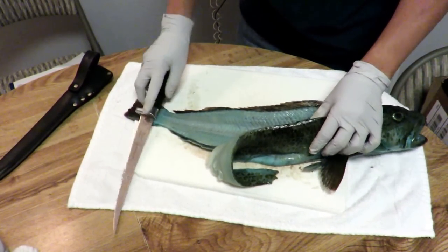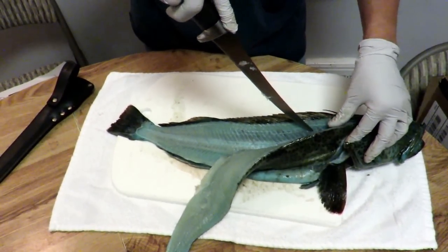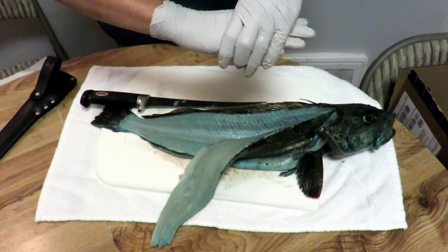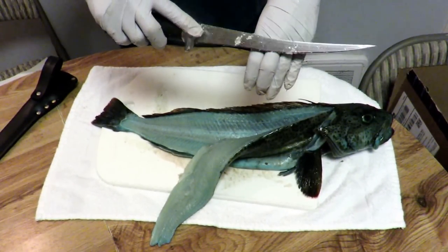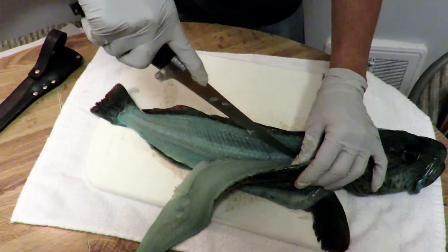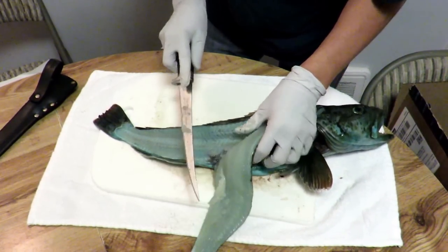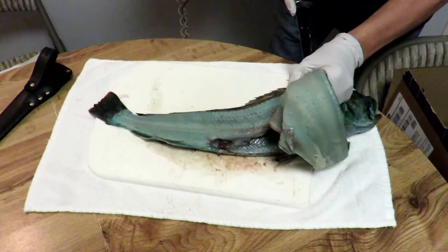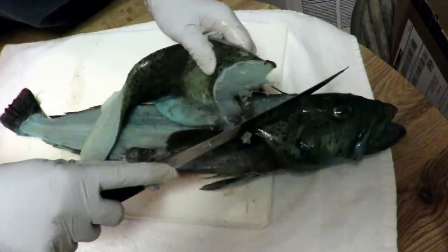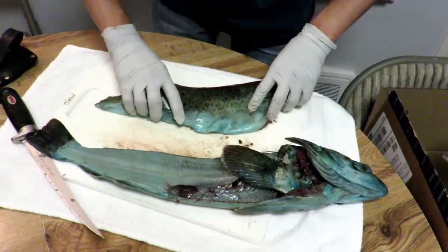The last part — there's a rib cage along here because it's the body cavity. You can either just cut through the rib cage, or you can try to run your knife along it. The rib cage is like this, right in the body cavity where the guts were. I'll cut through it on this one, cutting through each rib. It looks neater initially. I'll cut through the ribs in the front and free up the head. There — that's a fillet. That's half.